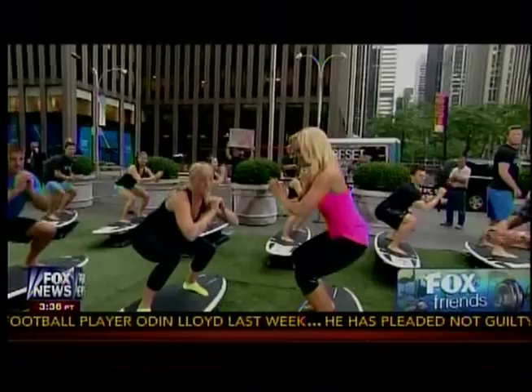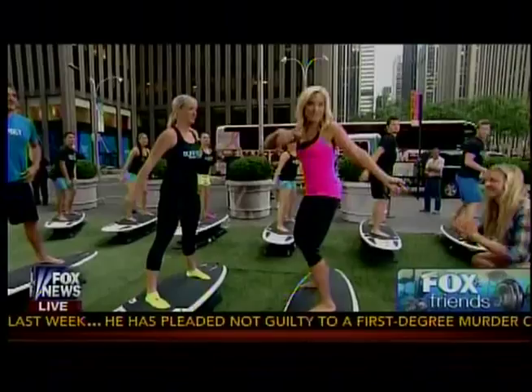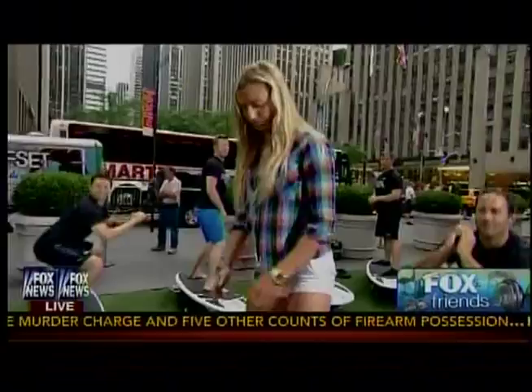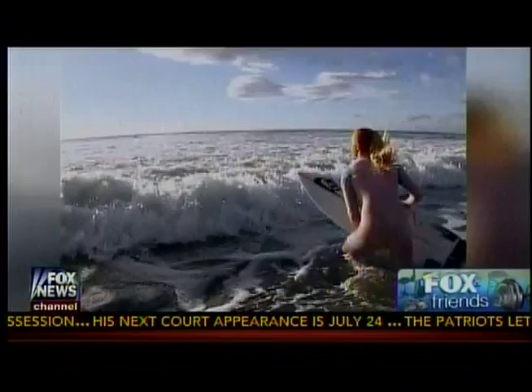I'm going to teach you four moves from four of our classes. I've got to introduce my girl Lakey Peterson over here too. If you want a hot bod like this 18-year-old professional surfer — the U.S. Open world champion from last year — this is a great workout for you. We've got some amazing video of her too. She's in a movie called Zero to 100, so let's go ahead and show some of that while you tell me what we're doing.